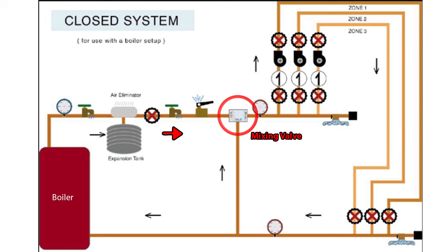The fluid in a closed system is recirculated around in a completely closed loop. When the fluid makes its way out of the boiler it is often too hot for the system to handle. As the fluid travels around the circuit it loses heat, so at that point the cold fluid mixes with the hot water coming out of the heater to create an optimal temperature.